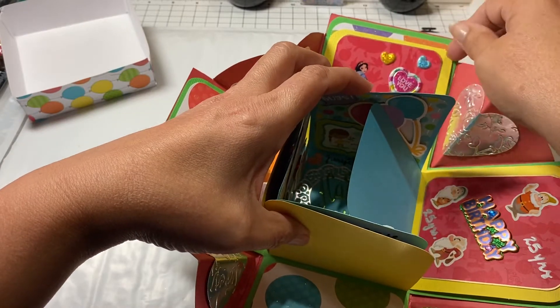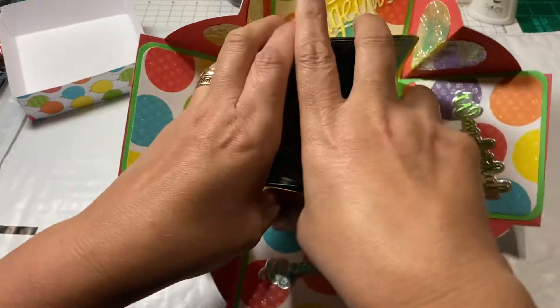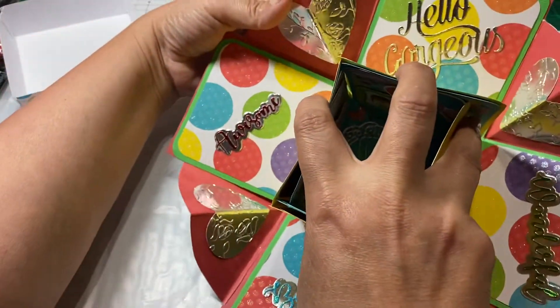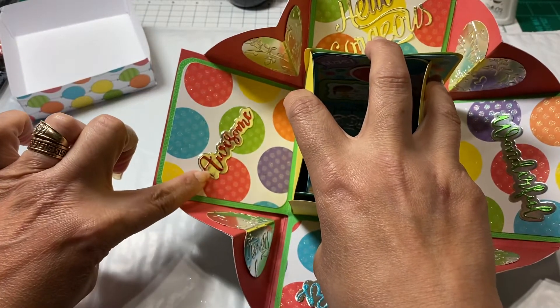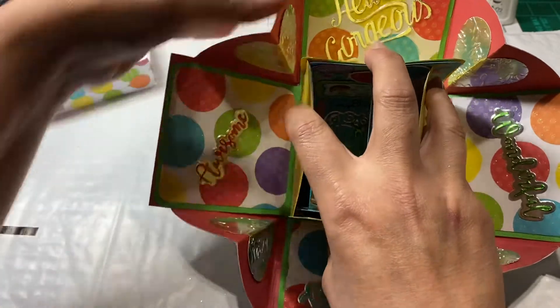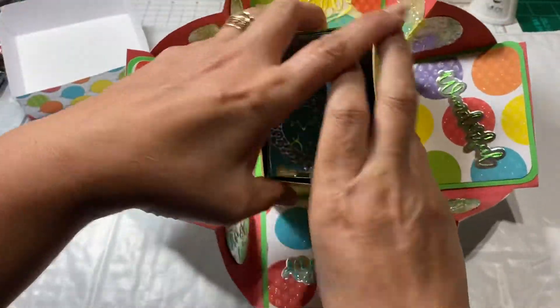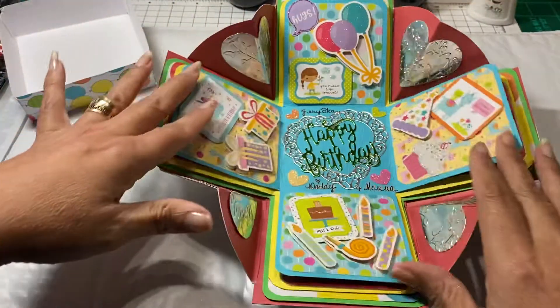On the inside I have another paper from a Hobby Lobby paper pad with a bunch of circles. I put words using a double-layered die — the word with the background — so it reads: 'Awesome,' 'Hello Gorgeous,' 'Wonderful,' and 'Beautiful' down here.